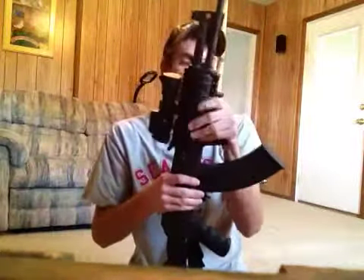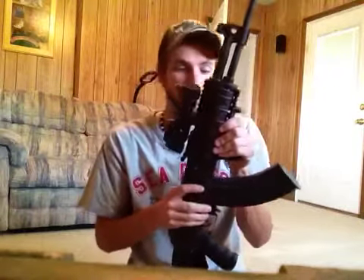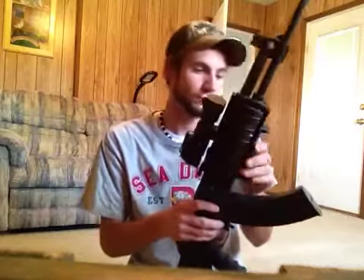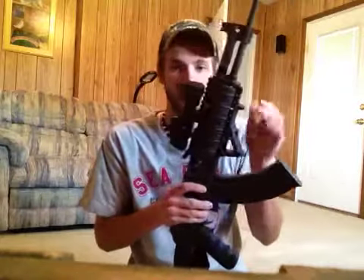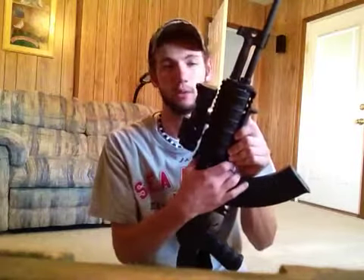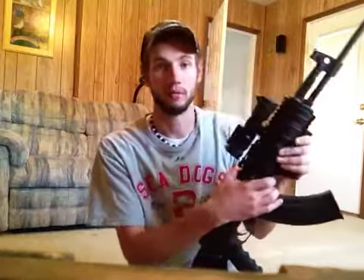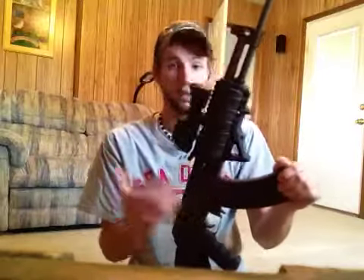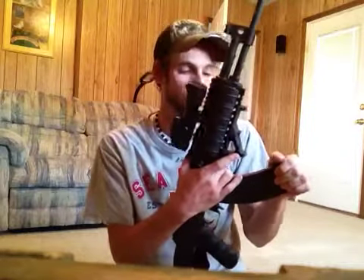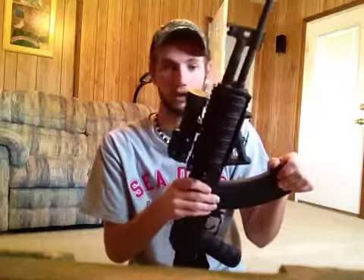It looks good. It's been very durable — it hasn't came off, it hasn't got loose. This is an AK-47, so it kind of rocks a little bit when you shoot a lot. But this Magpul angled foregrip is the best. I strongly recommend them. They're only like 30 bucks on Amazon and you can get free shipping. A lot of places carry the angled foregrip now. I just went on Amazon, found one, ordered it, and it was here in two days. I've been in love with it ever since.